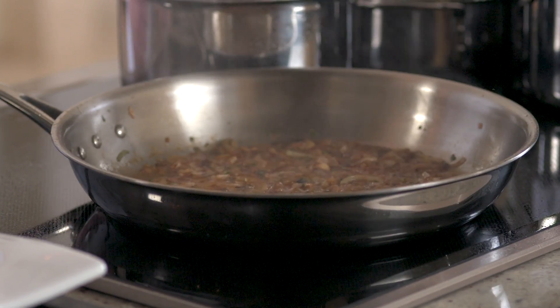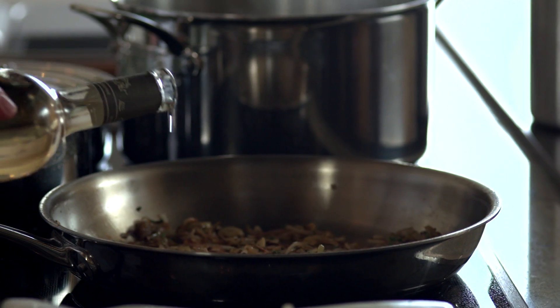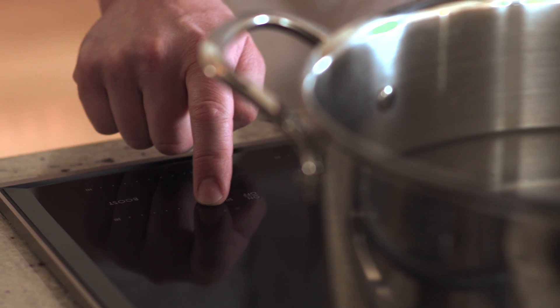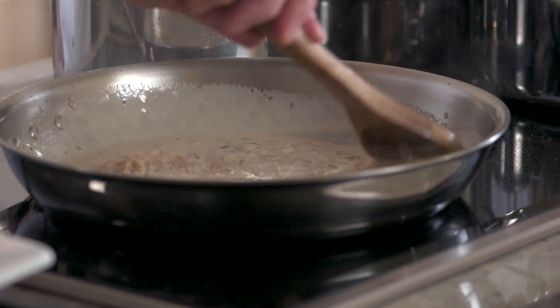Some burners have a boost feature, which means you can borrow some wattage from another burner to go even hotter faster. I've been turning it up and down to adjust the color I've been getting on my shallots and garlic. Right now I have these vegetables on simmer — you can just see a couple tiny little bubbles here and there — and I'm going to hit high. Watch how quickly it comes right back up.